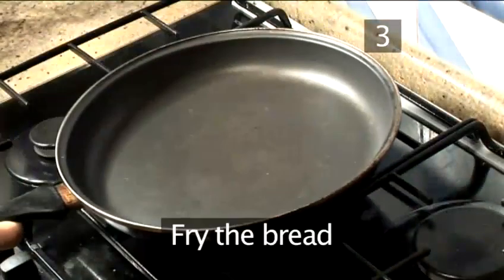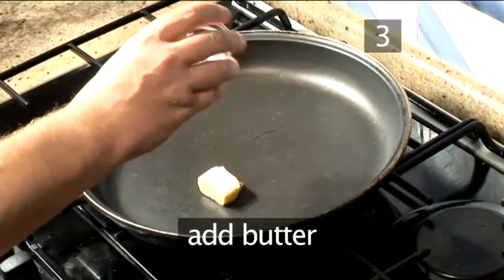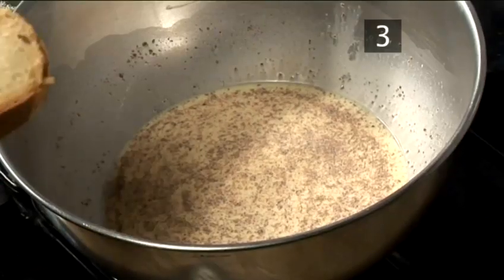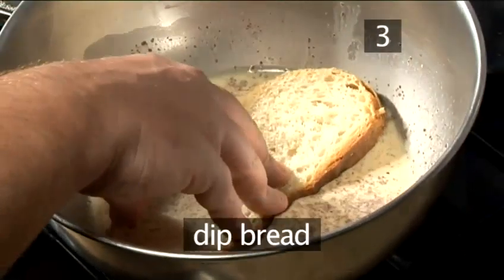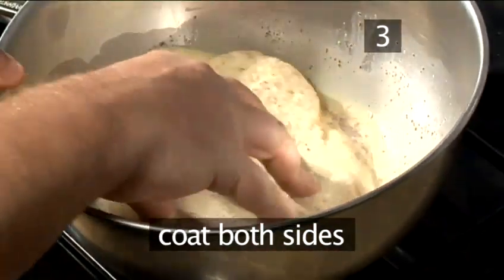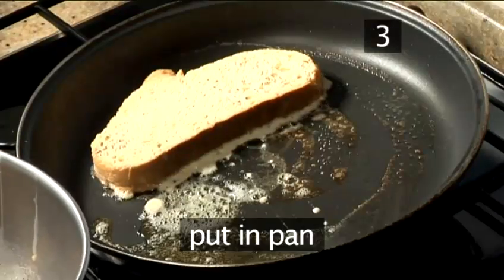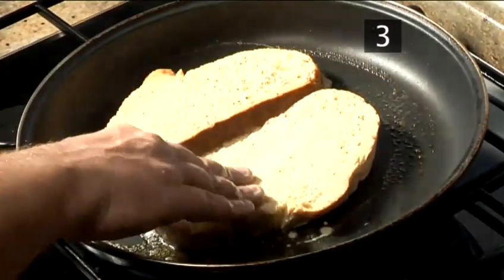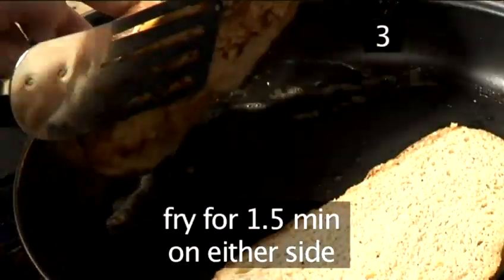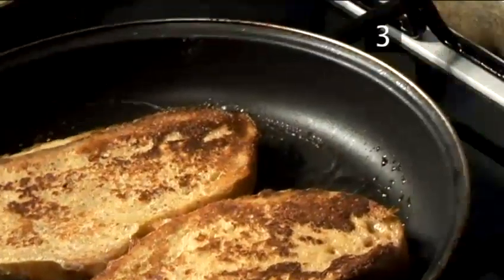Step 3. Fry the bread. Place the frying pan on a medium heat and add the butter. Allow it to melt. Once melted, dip the bread into the eggy mix, making sure that both sides are well coated, and place them into the frying pan. Fry for a minute and a half on both sides and remove.